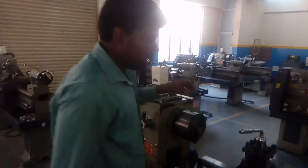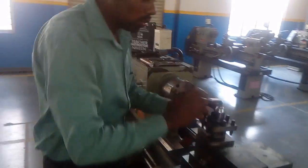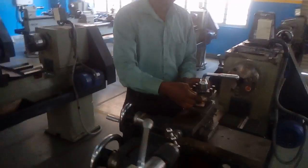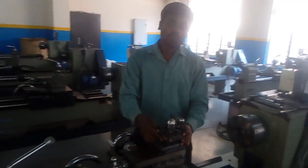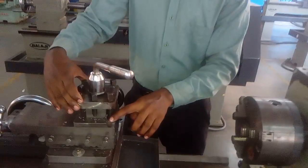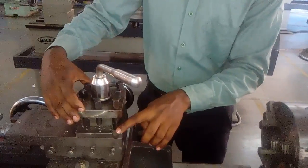This is the chuck key. And coming to here, it is the tool post. This tool post is used for fixing the tools. In the lathe machine we use a single point tool. Here, we have already fixed the tool — it is called a single point tool. It is the HSS tool, high speed steel.